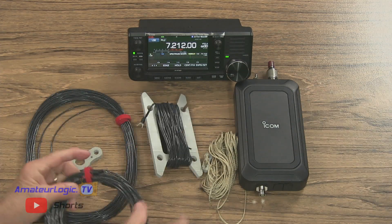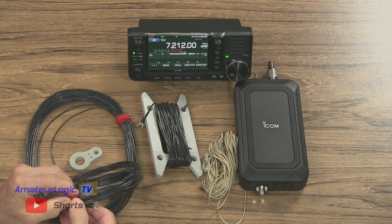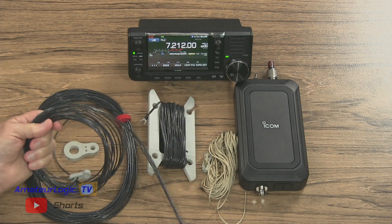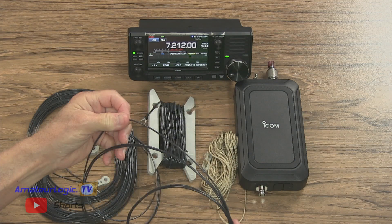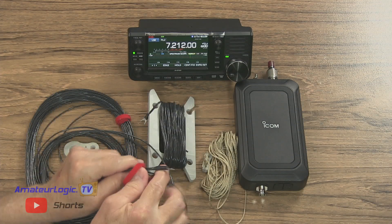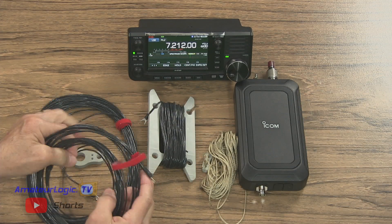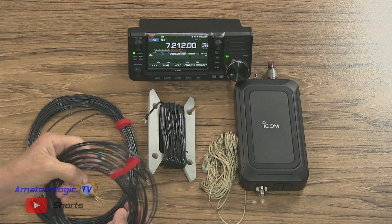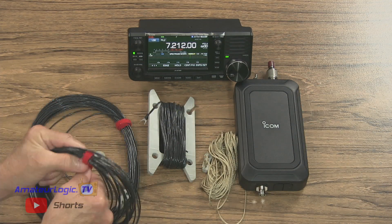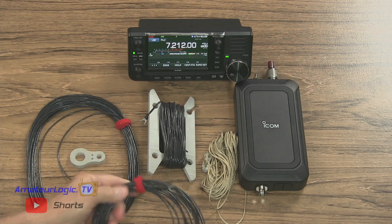The other wire is a bundle of wires — basically a counterpoise if you're wanting to go vertical. There's a 16, 8, and 4-foot wire, giving you general measurements. That counterpoise hooks up to the ground component of the AH-705. This is such a dynamic trio — the ICOM 705 with the AH-705 with the RW-705. It makes a great combination for going just about anywhere and operating anywhere.